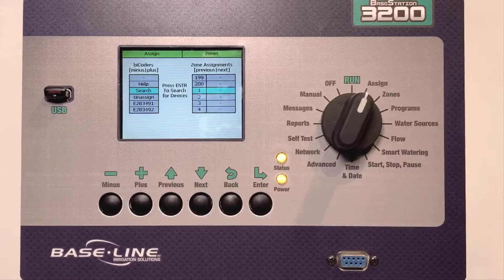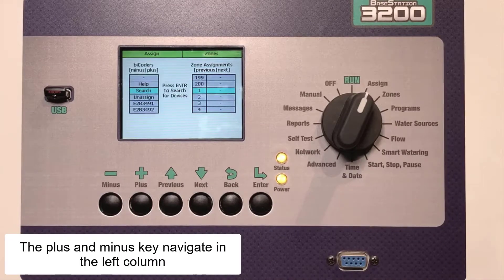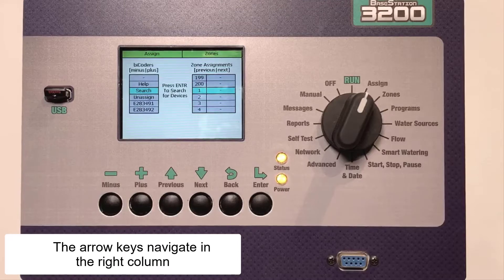On the BaseStation 3200, the plus and minus keys navigate through the left column, while the arrow keys navigate through the right column.